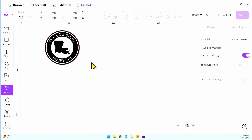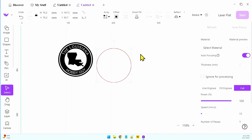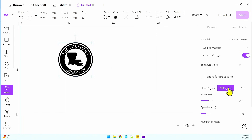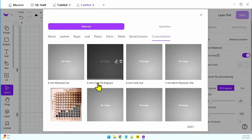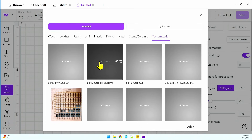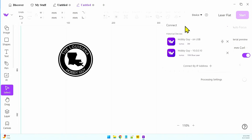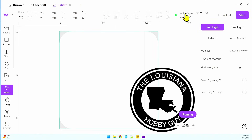The only thing I don't want to do on this one is run that red layer, so let's ungroup this and get rid of that red layer — just delete that. Now we're going to run this file right here, which is my logo. It's a pretty complex file. I'll select it, do a fill engrave, and come to Select Material. I have something in Customization: 6mm Cork Fill Engrave. I'll click on that — that's one of my own custom settings. Then I need to connect my device, so I'll click on Devices, click on Hobby Guy on USB, and it just connected to the Lumos.